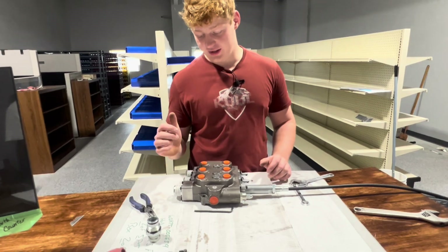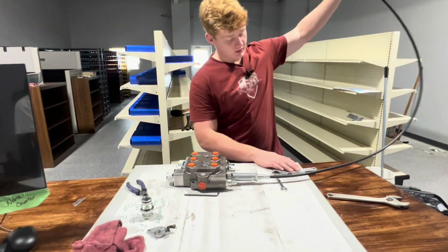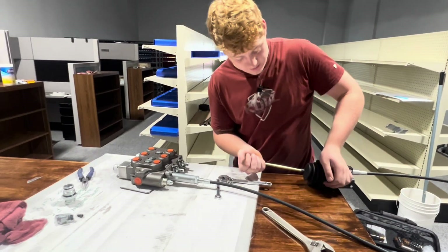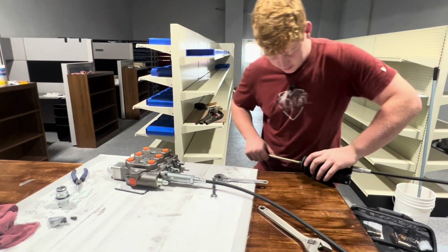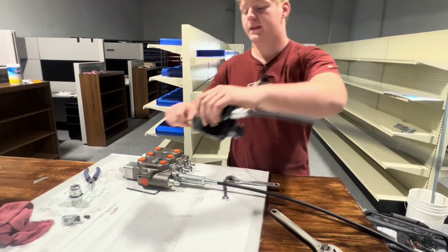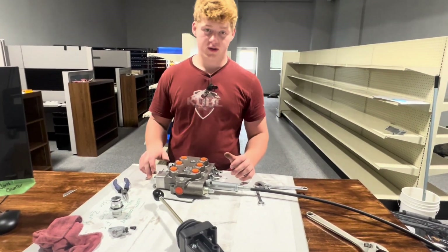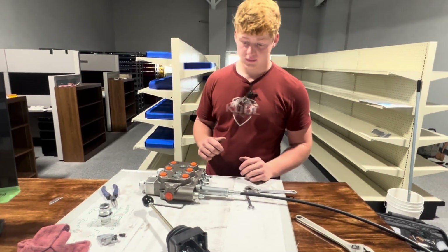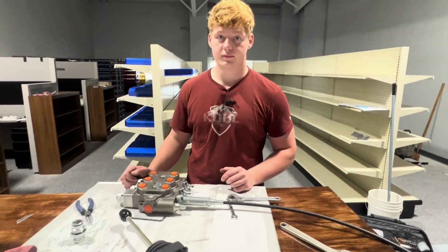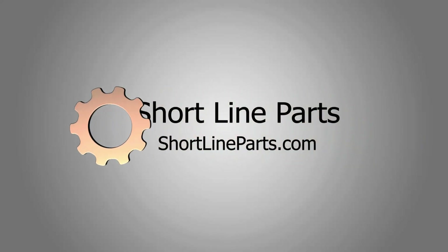Now that we have this attached to the float valve, we should be able to move it from side to side like this. However, since we don't really have this locked down, we don't have enough leverage to really get that float valve in place, but it will work if you have it on your whole mounting system.